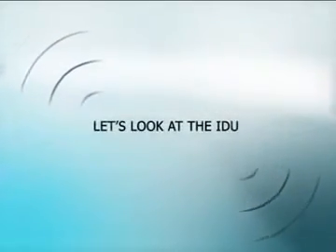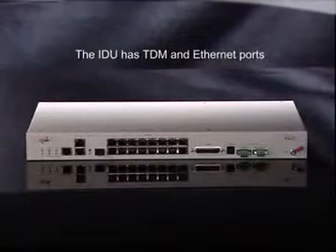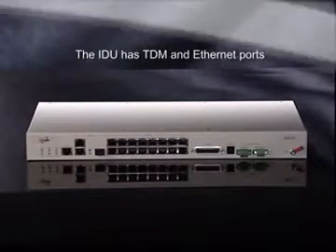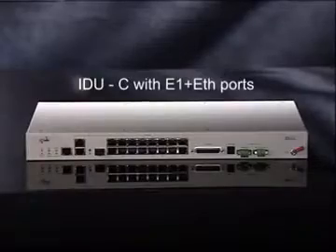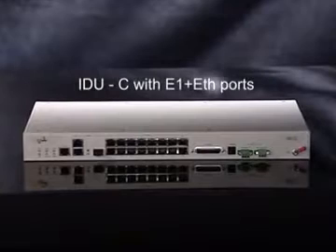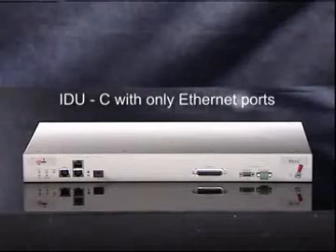Let's look at the IDU. The IDU has TDM and Ethernet ports that connect to the link on both sides. It is available in two configurations: first, IDUC with E1 plus Ethernet ports, which has two Ethernet ports and four to sixteen E1 interfaces; and second, IDUC with only Ethernet ports.